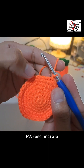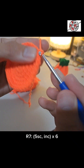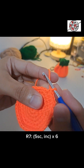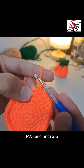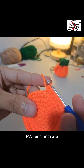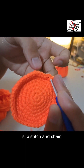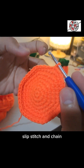For round 7, five single crochets before each increase. One on the base, two, three, four, and five single crochets. On the next stitch, increase: one, same stitch two. Do this for the rest of the round, then slip stitch and chain to close.